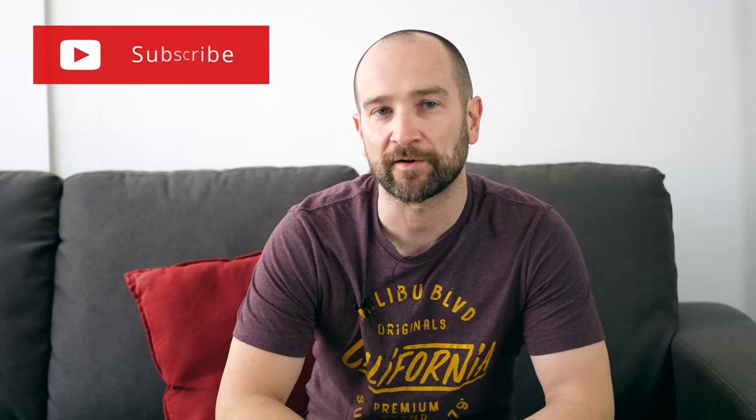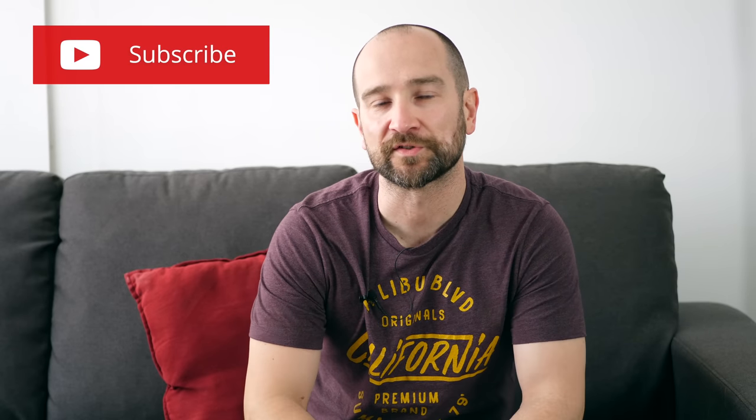G'day folks, this is Shane, welcome to the channel. If you're new here, don't forget to subscribe and also click that little notification bell if you get some value out of this video.